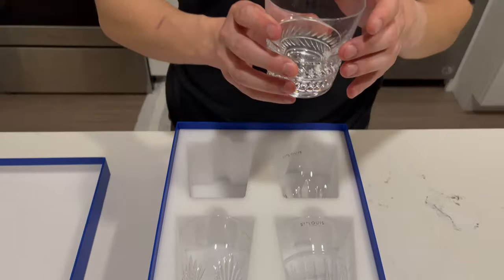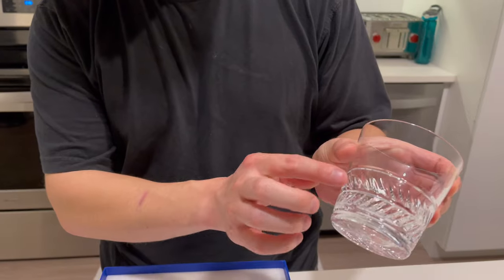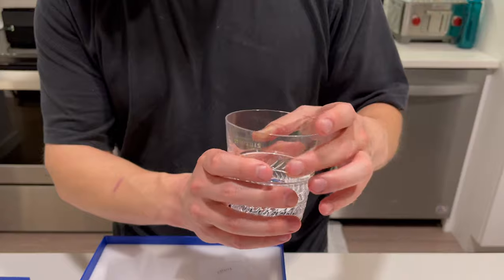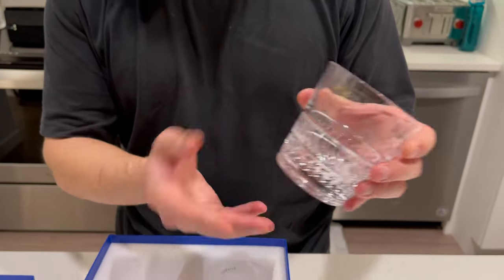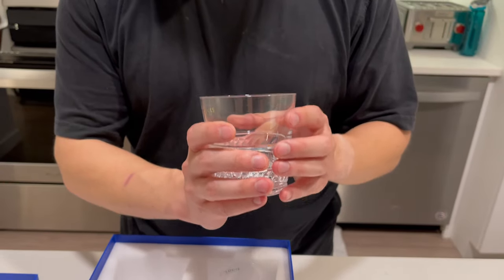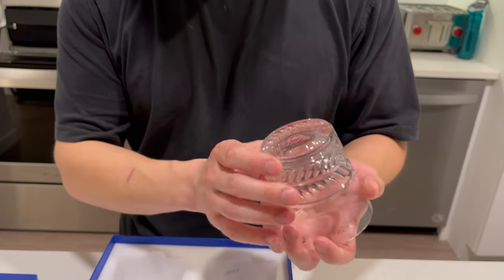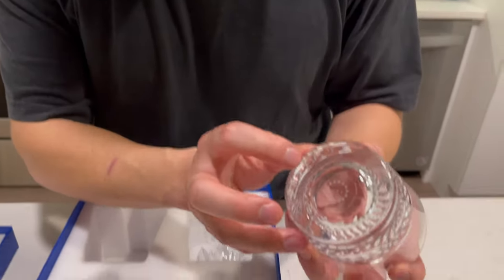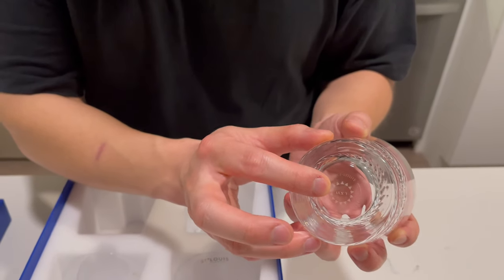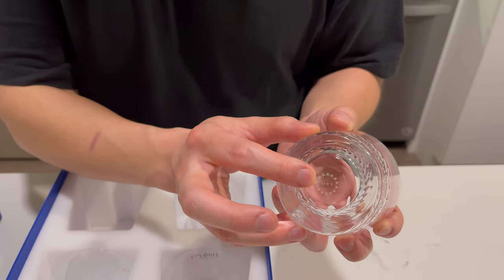Starting here, this is actually the Louis XVI tumbler with little leaves along the bottom. In addition to looking really great, it has a really nice heavy feel to it — definitely very sturdy and of really high quality. At the bottom you can see Saint Louis, and it actually tells you here that it's LXVI for Louis XVI, so that way you can identify the piece.